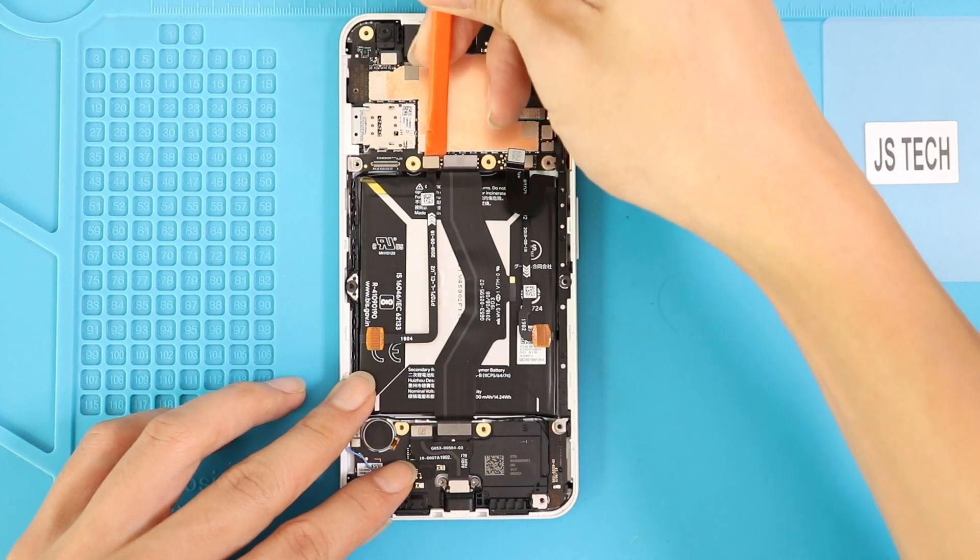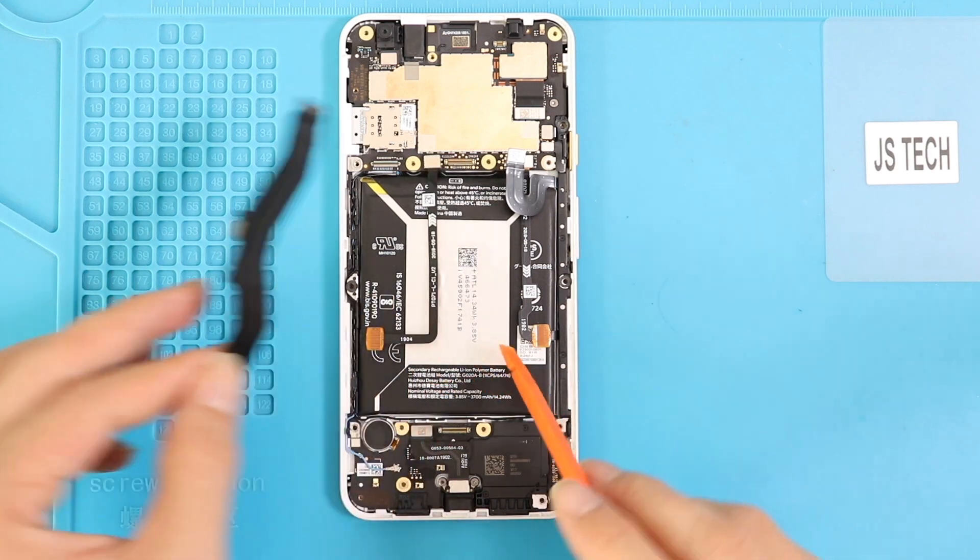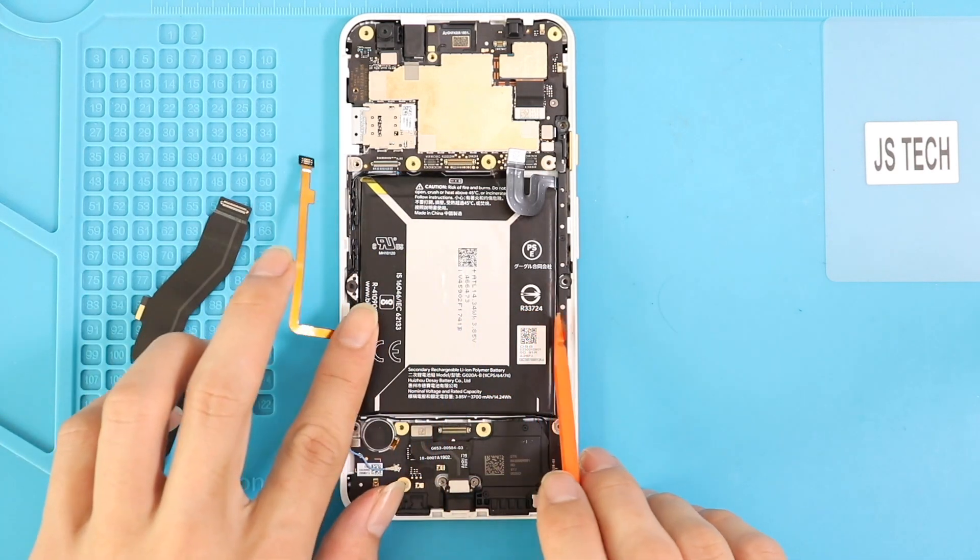Next, take out the main flex and disconnect the left force sensor plug from the board. Then move the sensor plug aside and prepare to take out the broken battery by peeling the adhesives.